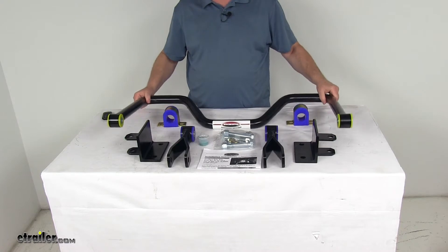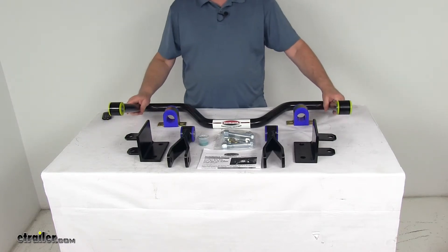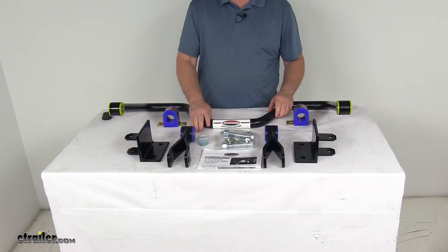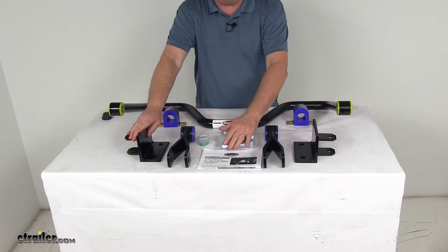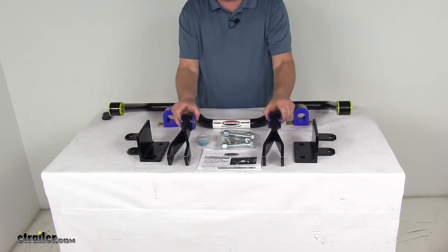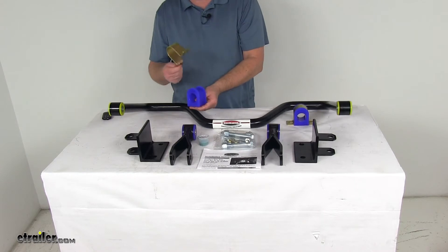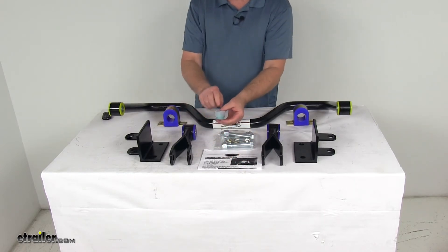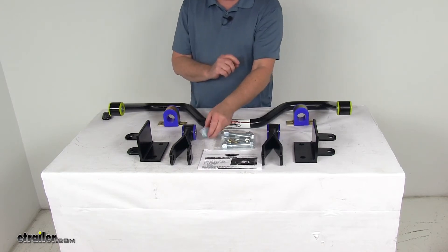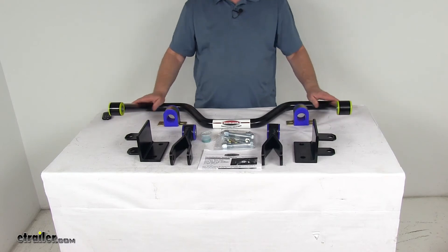The diameter of the sway bar is one and a half inches. This part includes everything shown here on the table: the sway bar itself, heavy gauge mounting brackets with mounting hardware, shackles with polyurethane bushings, polyurethane bushings with mounting brackets, a nice set of detailed instructions, and aqualube bushing lubricant that you'll want to apply to the bushings when you install them.